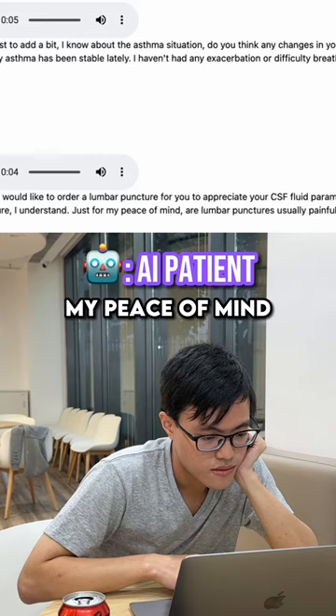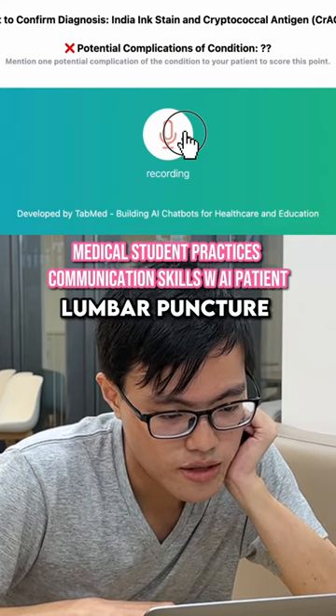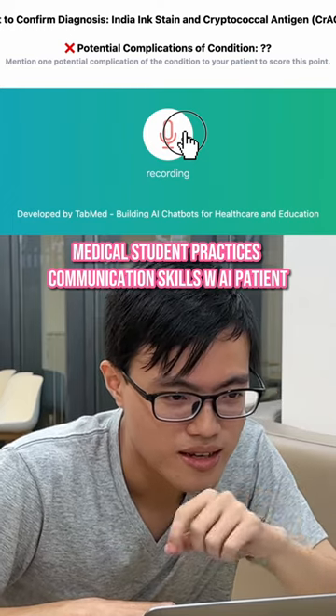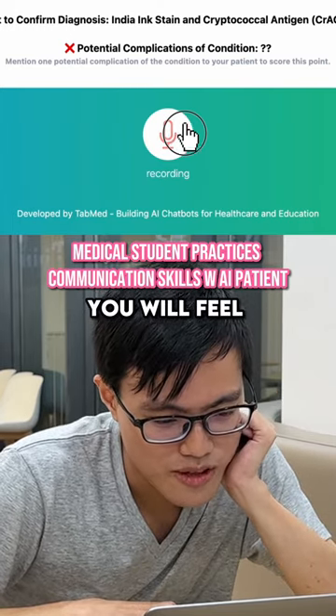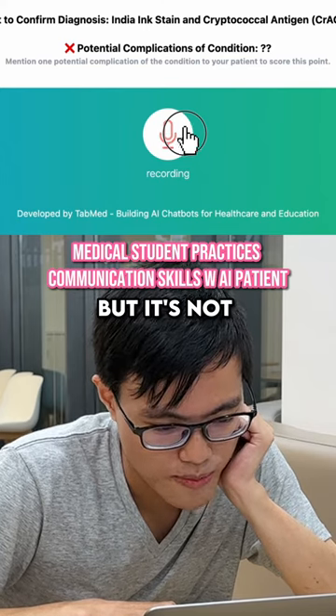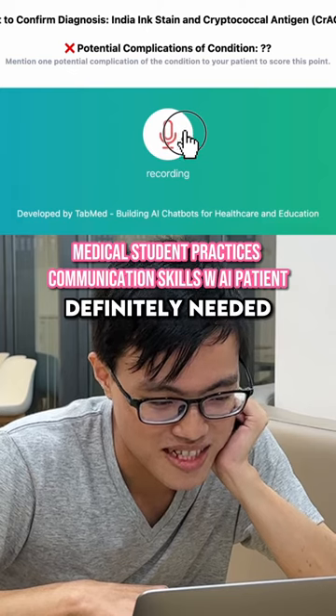Sure, I understand. Just for my peace of mind, are lumbar punctures usually painful or uncomfortable? So for the lumbar puncture, we will get you some anesthesia there, so it will probably be numb. You will feel a bit of discomfort, but it's not extremely painful. It's okay to tolerate and it's definitely needed.